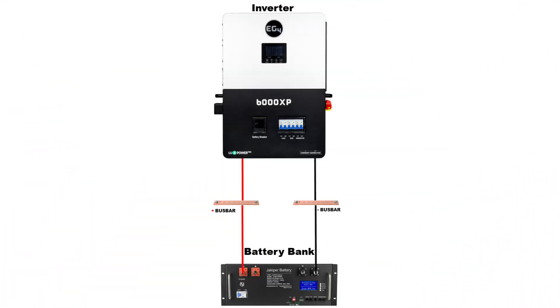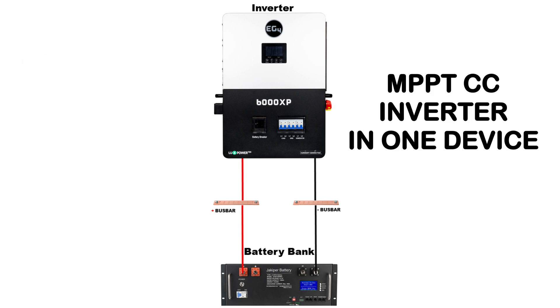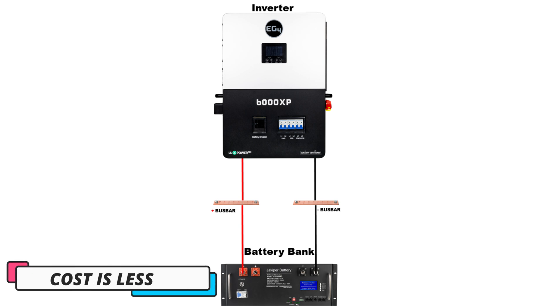Now let's take a look at what I will refer to as an all-in-one device, which is the MPPT charge controller and the inverter built into one. You wire that same unit to the battery bank — it's less wiring involved because you just have to run the wires from that all-in-one unit to the bus bar, from the bus bar to the battery bank. So there's a lot less wiring, fewer fuses, breakers, and battery lugs, therefore your cost is less.